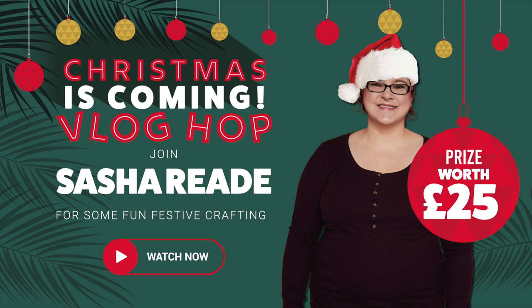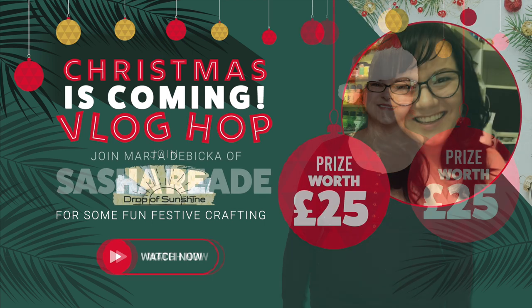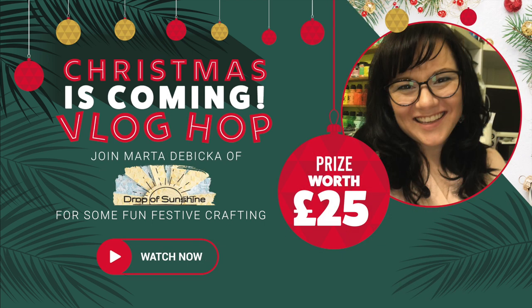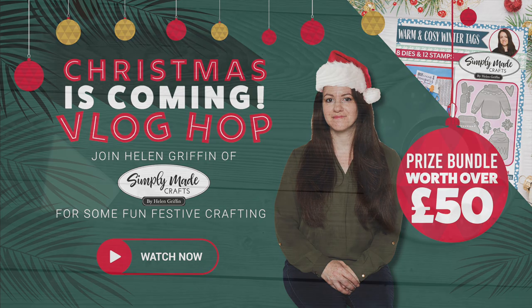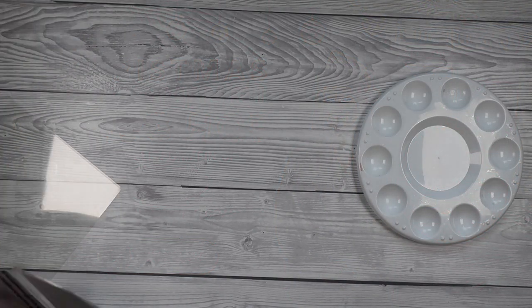There are also some giveaways going on — I will have a giveaway on my channel and the others will all have giveaways too. The only stipulation is you need to be subscribed to this channel as well as the Craft Stash channel, and that link is in the description box below. So today I thought it would be fun to do a new technique.